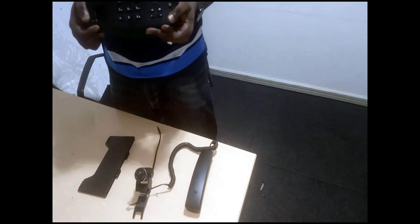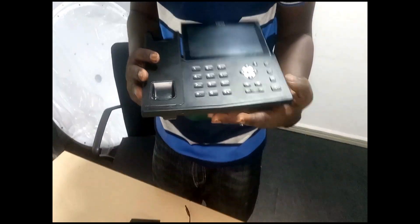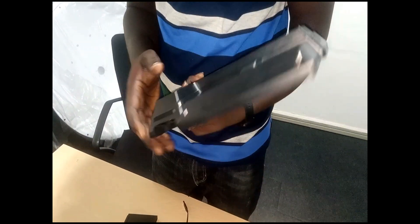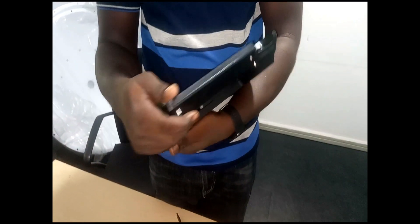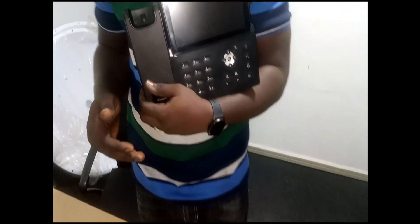Hi folks, welcome. In this video I'm simply going to talk about this product. It's actually an IP phone made of Android OS, called the Fanvil X7A. I'm going to tell you about certain features that come with this particular device and how it works. First of all, let's start with the operating system — it uses Android 9.0.